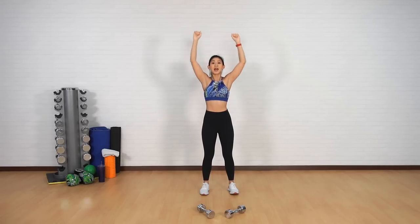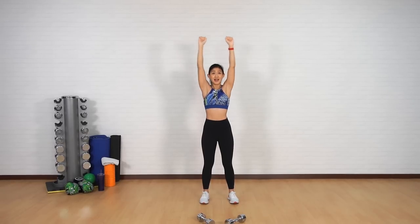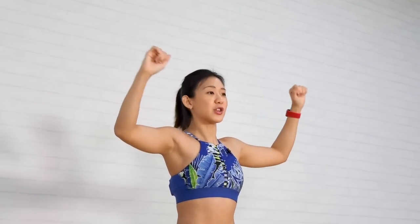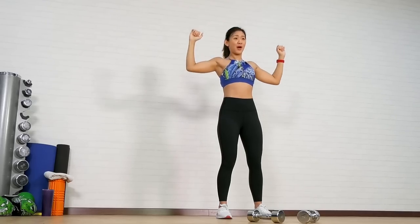Now just press up, imagining that you're doing a shoulder press. Up and down. Now let's combine it — L-rotation with a press. L-rotation with a press, just to warm up the joints.